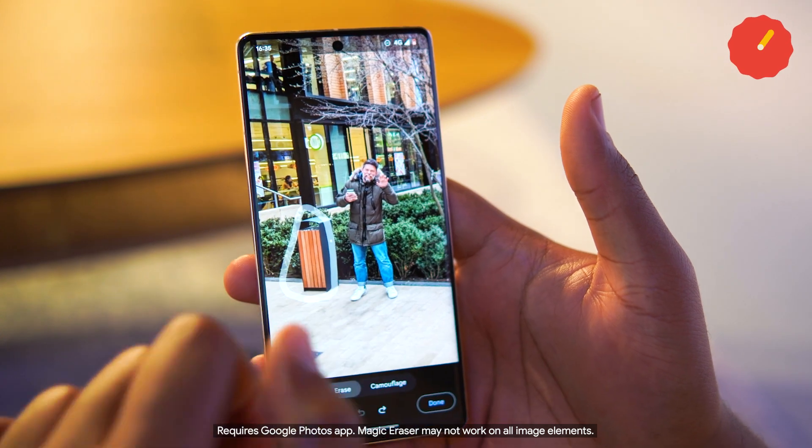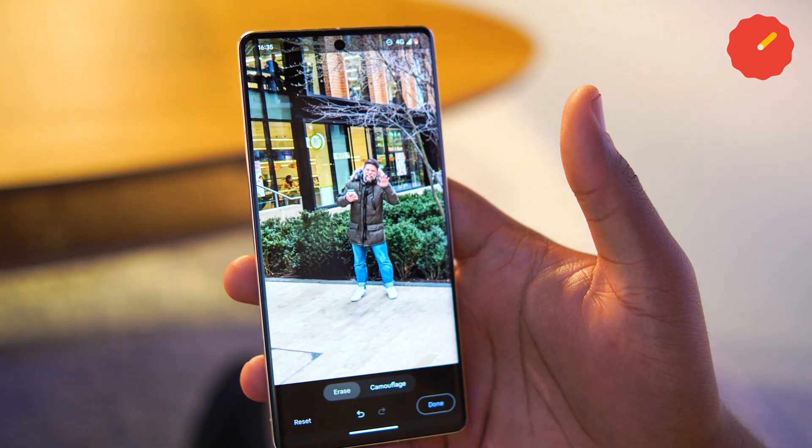Magic Eraser can remove people and unwanted objects from the background of your photos with a few steps. To use Magic Eraser, go to an image in the Google Photos app, tap Edit, Tools and Magic Eraser.